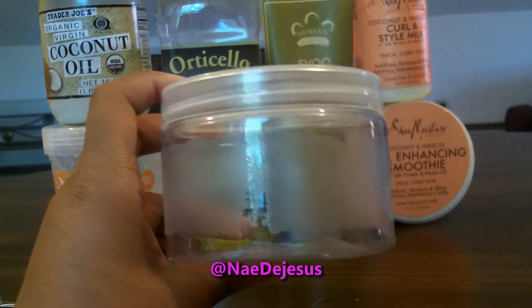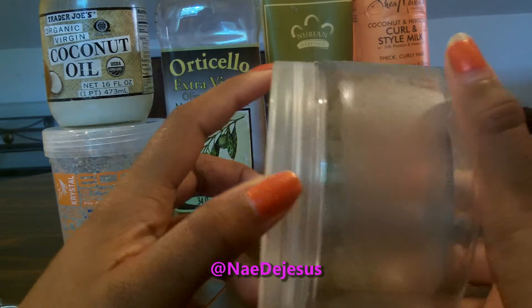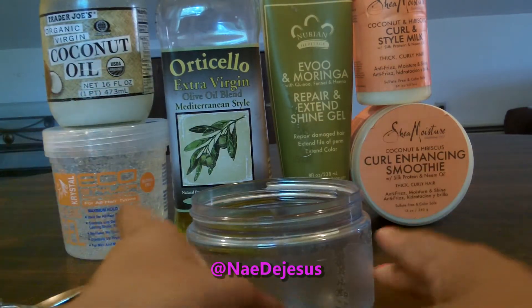The first thing you're going to need is an empty container. I'm using an old container from a jar of Curling Hanson smoothie that I had a while back. I just washed it off and took off the label.